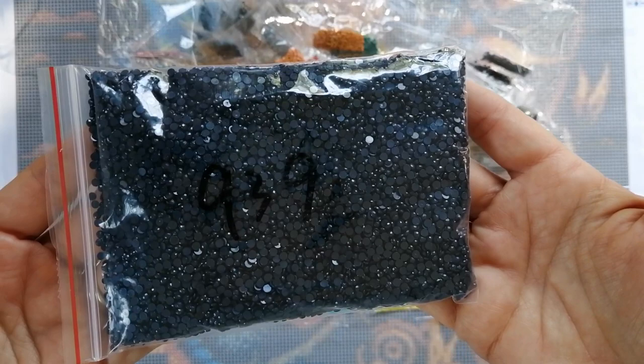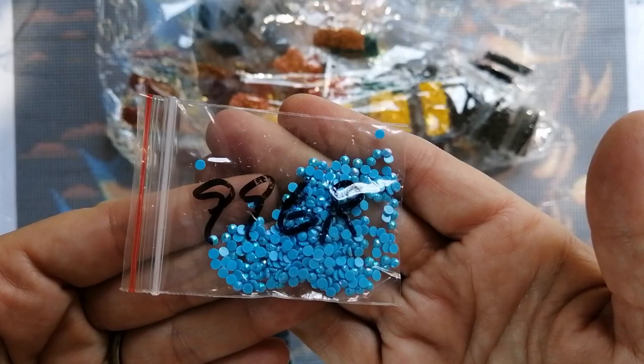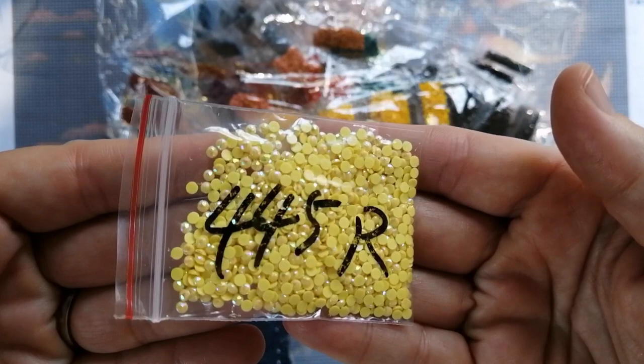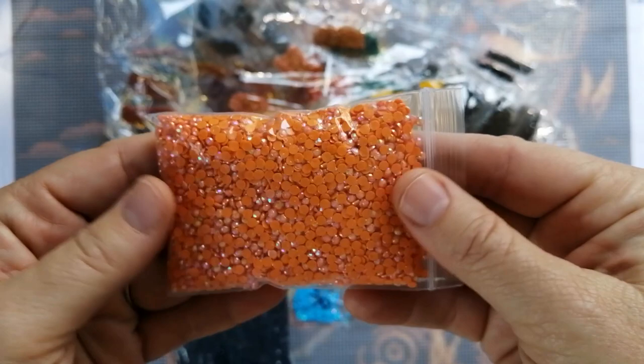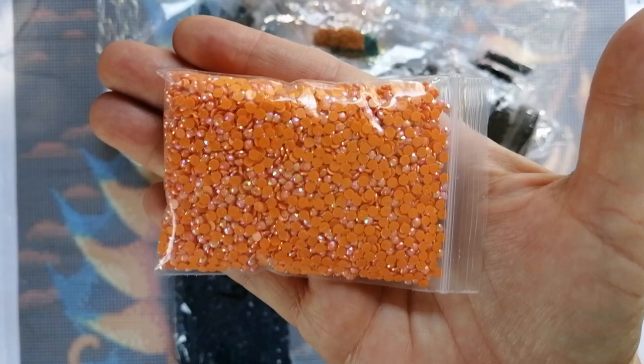Here are the ABs — there's a beautiful sparkly blue AB, a sparkly yellow AB, and then a big bag of the orange AB. Look how many ABs are in this bag — it's quite a big, fat bag. I'm almost sure that all the orange on this canvas is going to have this orange AB. Wow — I'm excited, I can't wait to work on this!